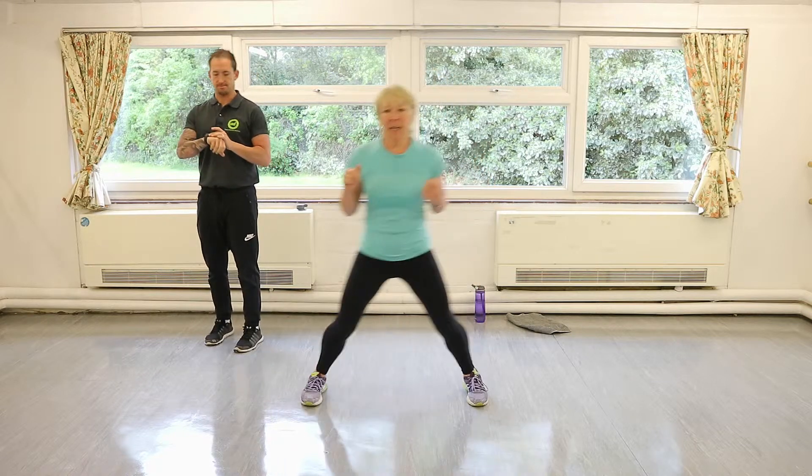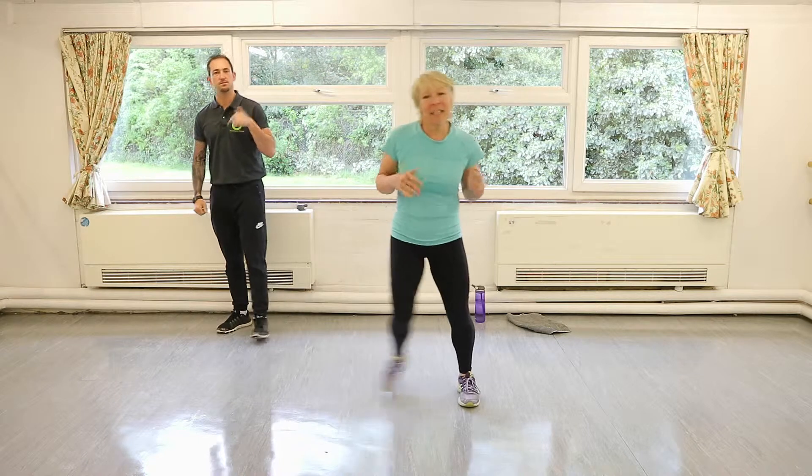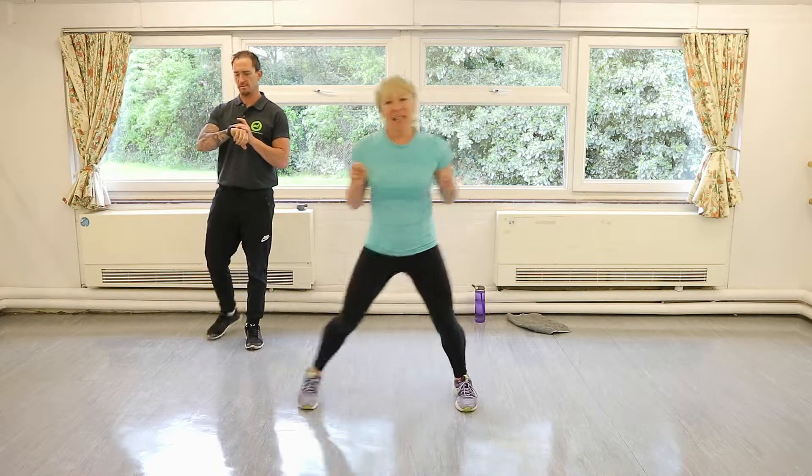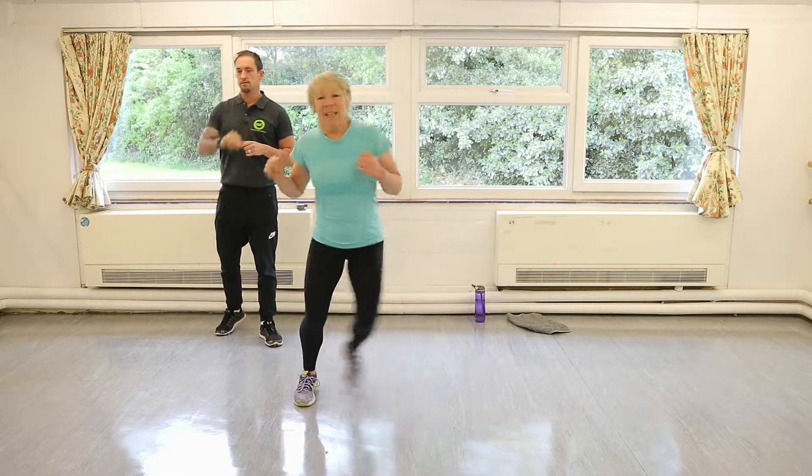Just tap out about 20 seconds of each, go for four or five minutes, everybody — five or six minutes.